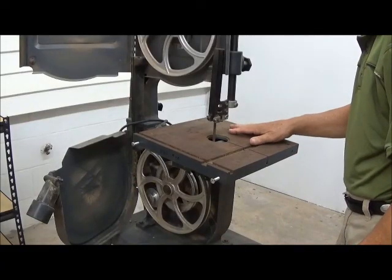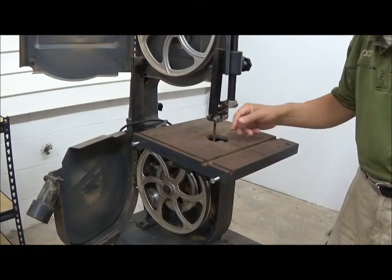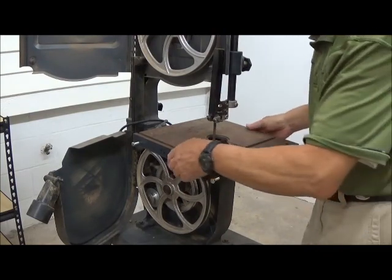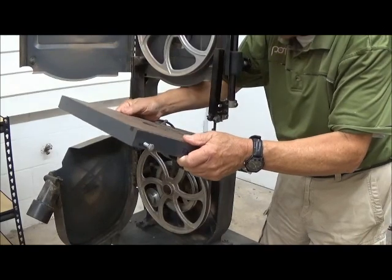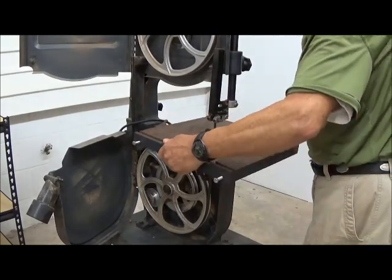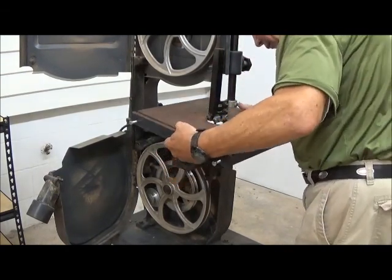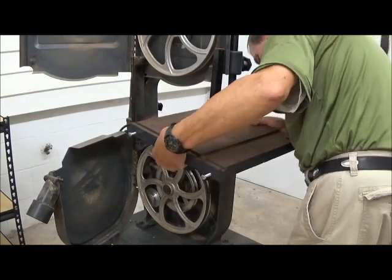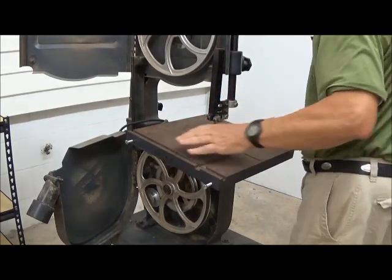I have just laid the table on the bandsaw itself. The way it goes on and off — this is a piece of cast iron, and somehow you have to get it around this blade. That's what this slot right here is for. It allows you to put the table on and off and move it around with the blade on by sliding it through the slot, then turning it 90 degrees. There are some pegs underneath that must go through holes in this cradle down here. It's a little bit of blind wiggling — one in, two in — and now it's down in the cradle. These are used to tighten it up.